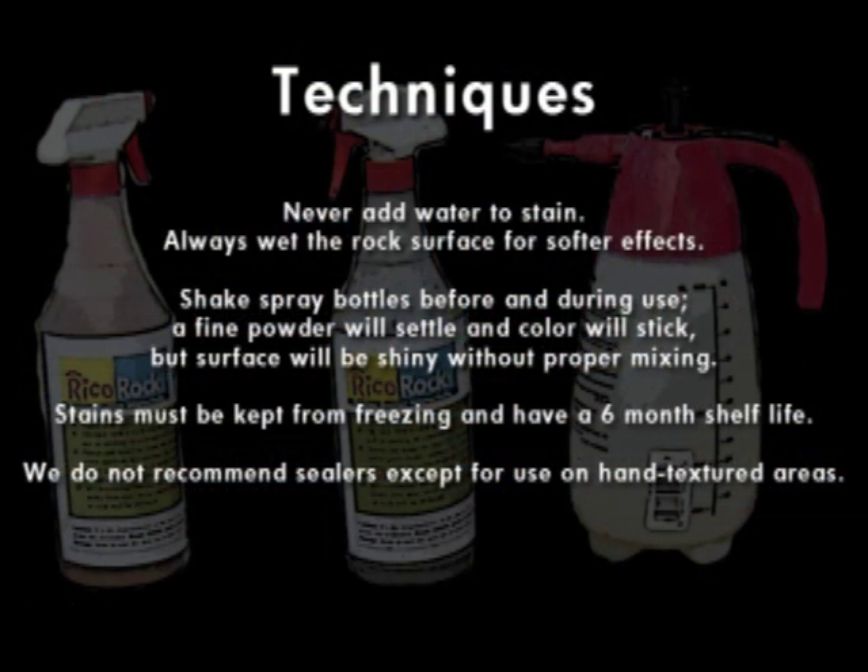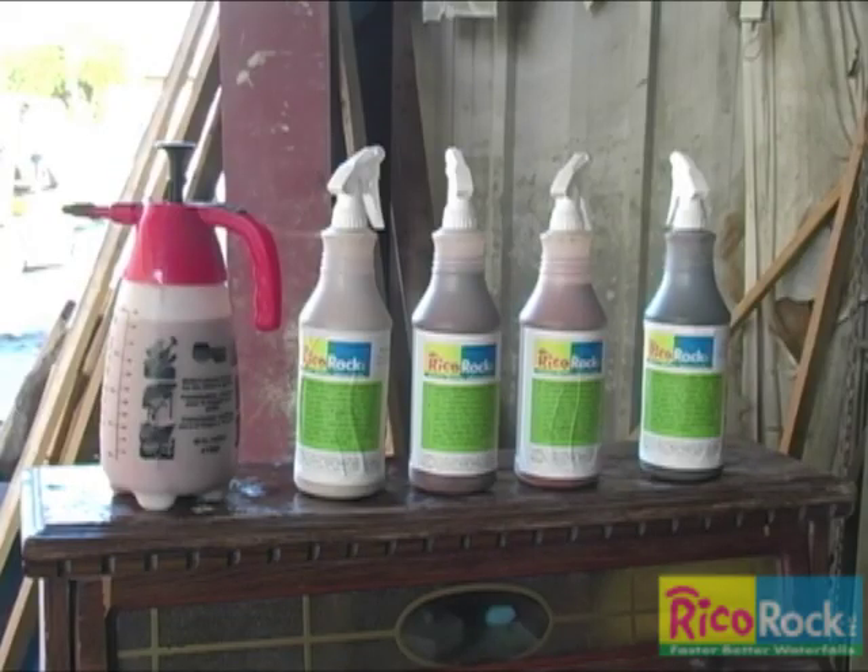There are some important things to remember when using our stains. Never add water to the stain bottle. Also shake the spray bottles before and during use. The stains come in spray bottles.